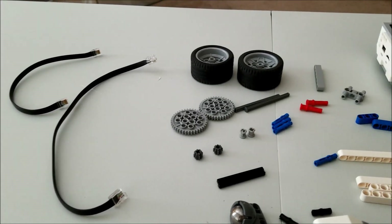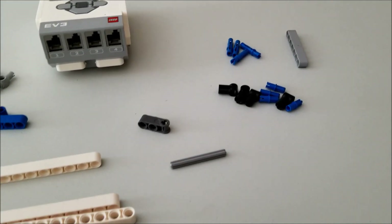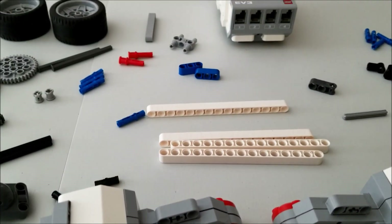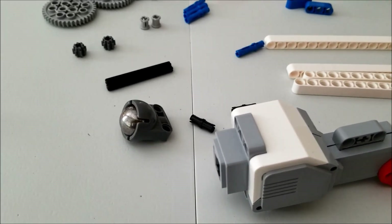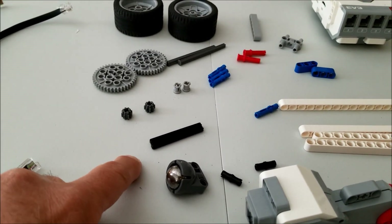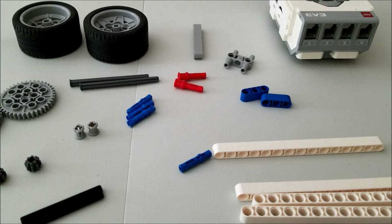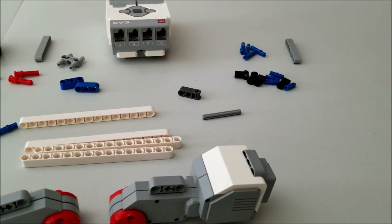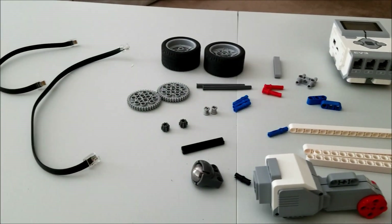So this is all that you need to build this Spinner Robot — there's not a whole lot of materials here. The two black connectors right there should be sixes. These are those long dark gray nails. This should be a five. Alright guys, let's go ahead and get this thing built.